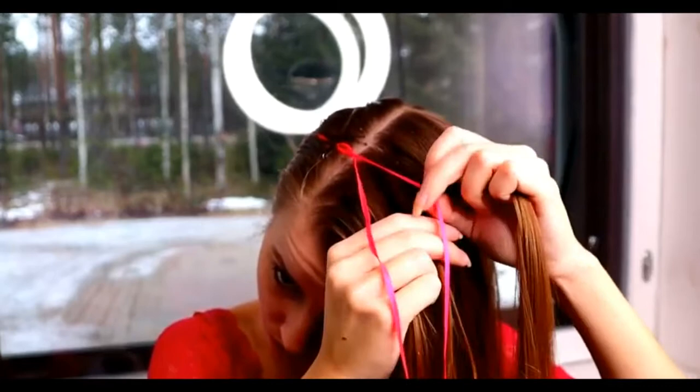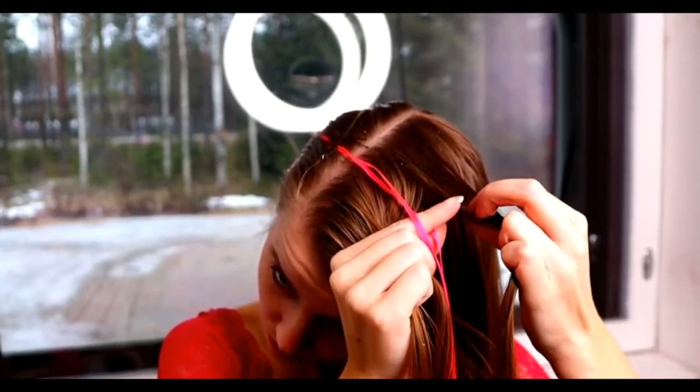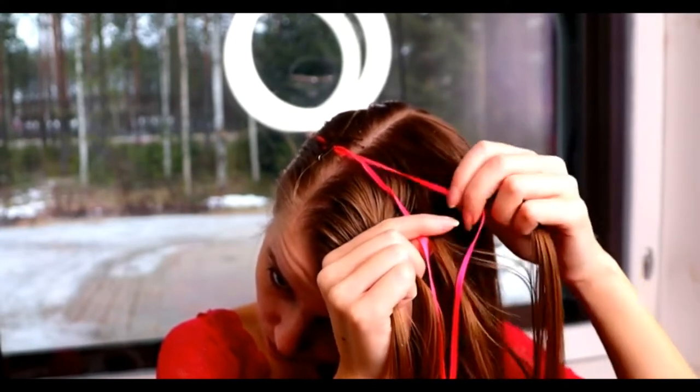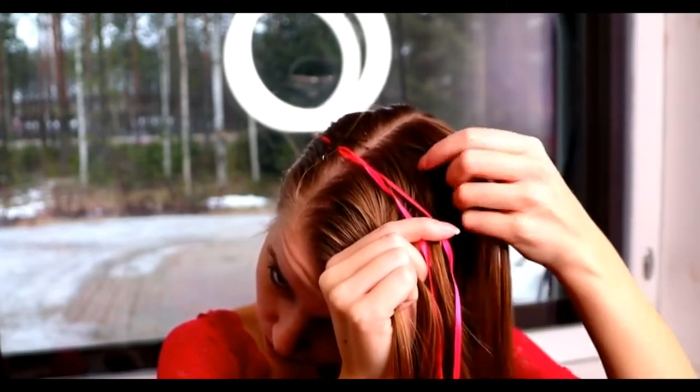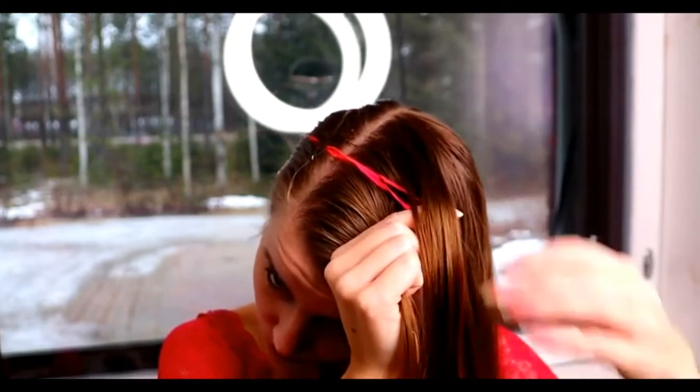Then I bring the ribbons to the middle like this. And then I take one section from the 5 and bring it between the ribbons. Then I start braiding from the right side.